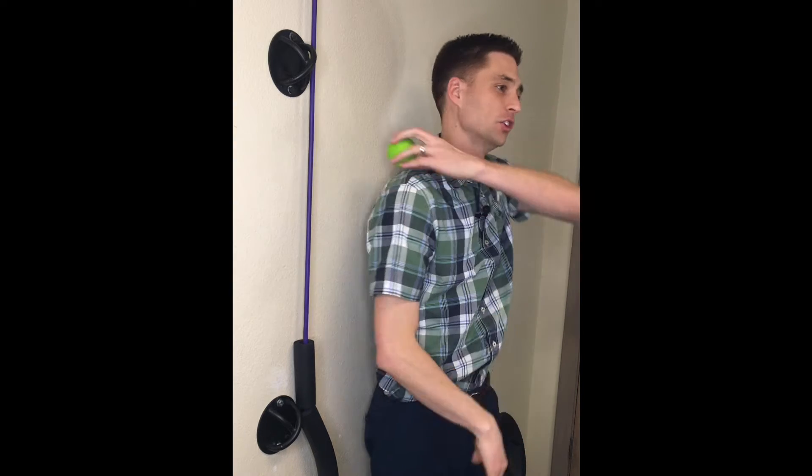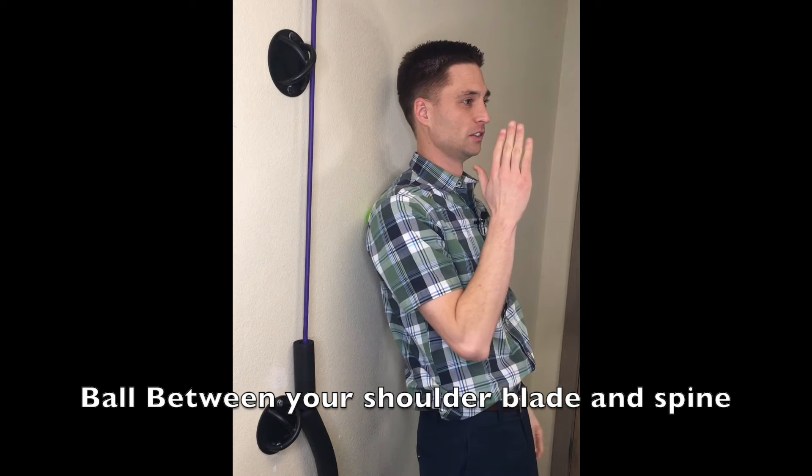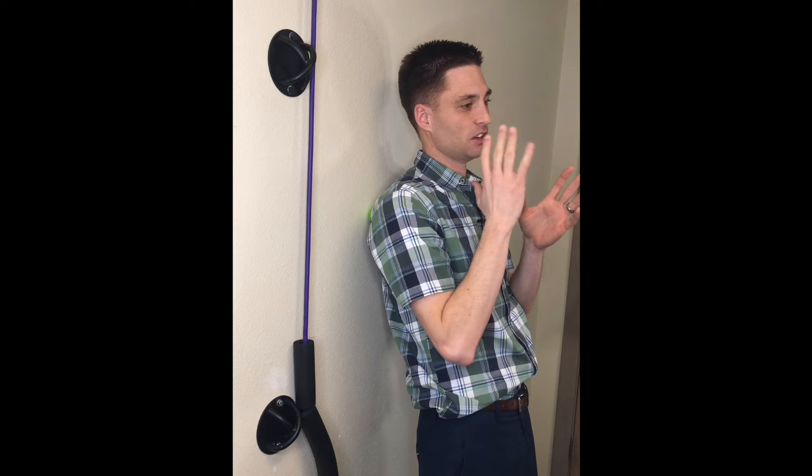If there's a muscle issue, here's an easy way you can work on it at home. Grab a lacrosse ball and a wall. You're going to place that lacrosse ball between you and the wall, between your shoulder blade and your spine. If you have more discomfort on the right side, do it on the right side. If it's on the left, do it on the left — or just do both sides.